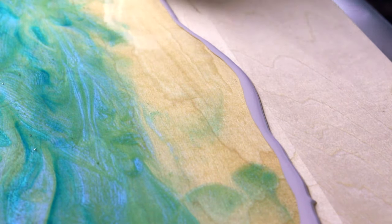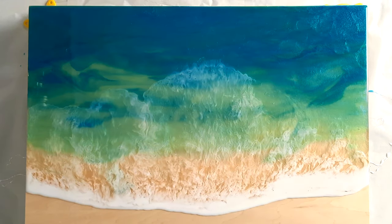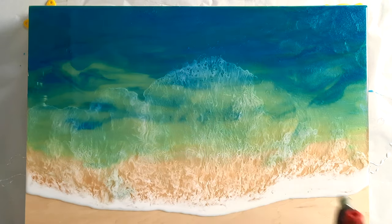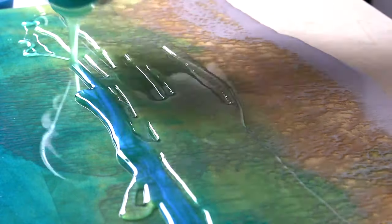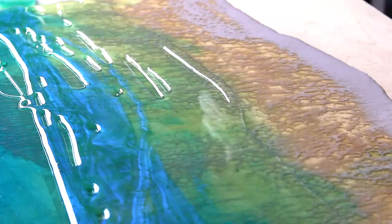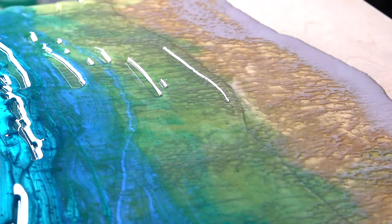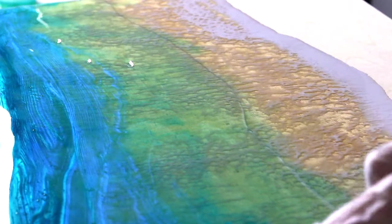This video is part one of a resin wave tutorial. My name is Michelle Tracy. I immediately start laying down the first wave. I love these little silicone cups for the white — they're really good at pouring a straight line. I left the first layer about six hours to dry before pouring the second coat.